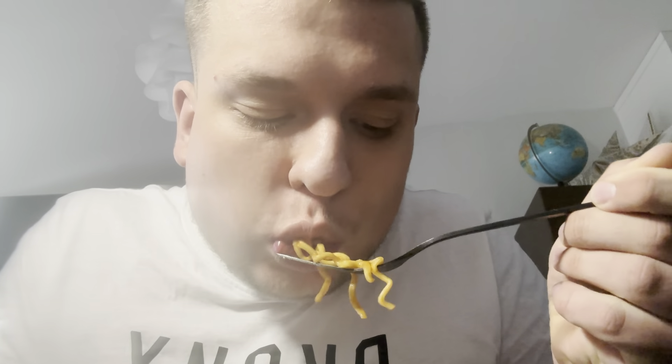Alright, one two three. All right, I can already feel the spice coming. Let's take another bite. So what I'm tasting right now is a little bit of curry — I'm not sure if it has curry in it but I do feel a little curry — and I do feel the spice coming from the habanero.